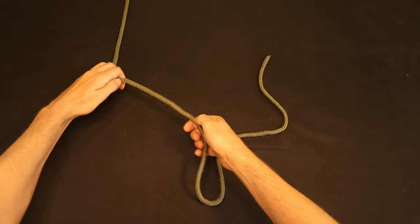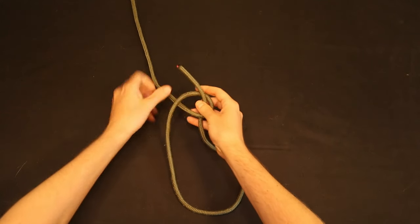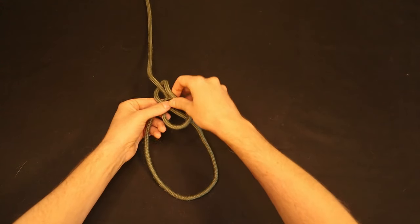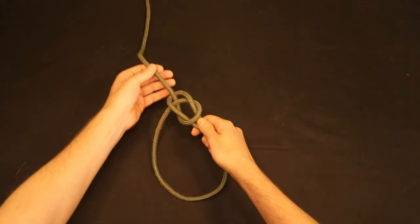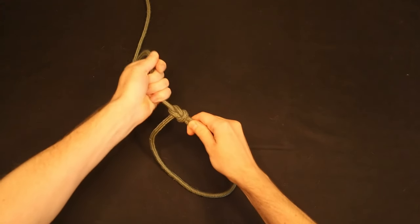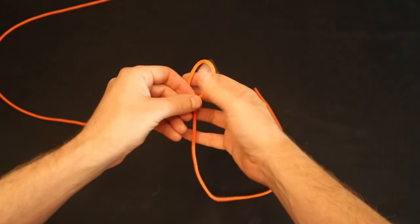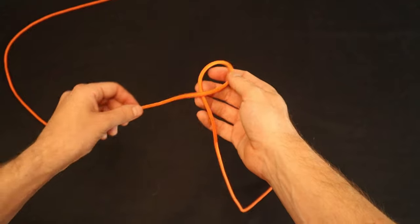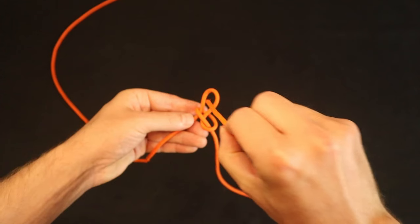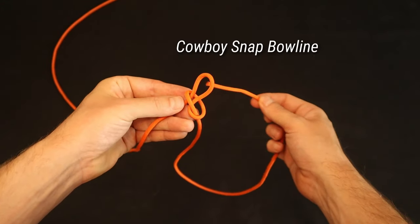You can use the same traditional method with the rabbit hole mnemonic to tie a cowboy bowline. Just go from left to right around the tree instead of right to left, so that the tag end comes out on the outside of the loop. You can also get a cowboy bowline using the snap bowline method — it just depends on which way you feed the working end through the slipknot loop. This way yields a traditional bowline, and this way yields a cowboy bowline.